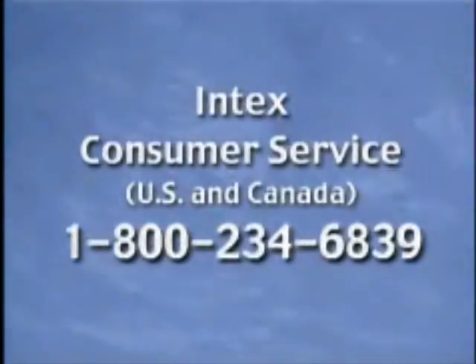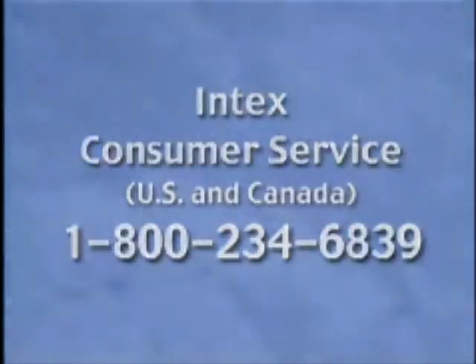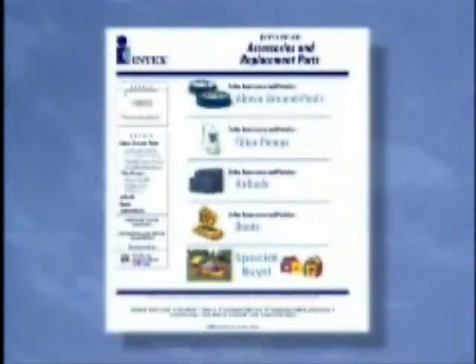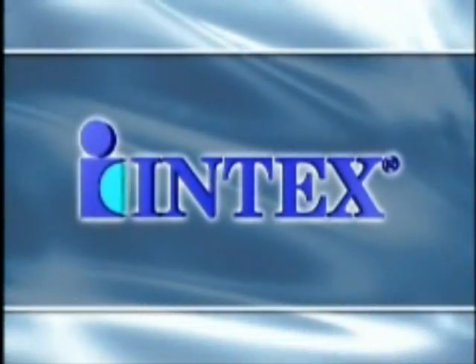For product updates and to purchase Intex parts and accessories, please call 1-800-234-6839 for a retailer near you or visit us online at www.intexstore.com. Have fun and enjoy an entirely refreshing swimming experience brought to you by Intex, the leader in above-ground pools. Thank you.